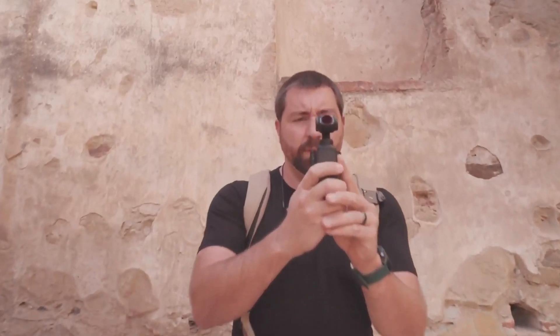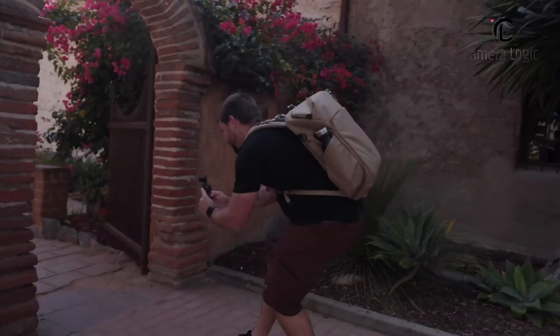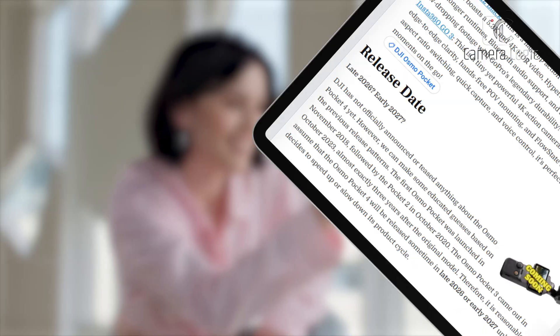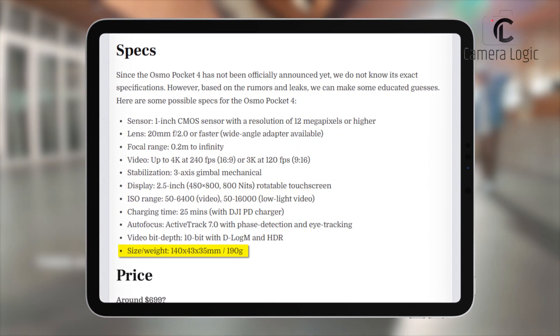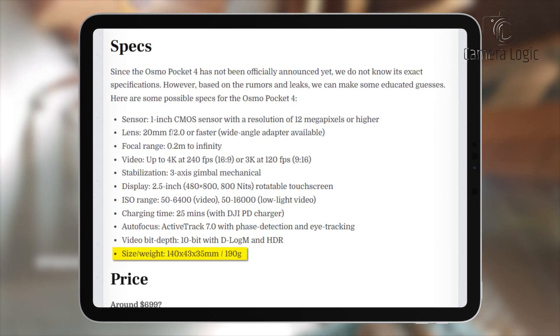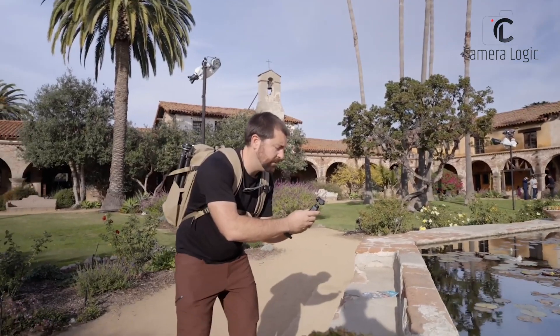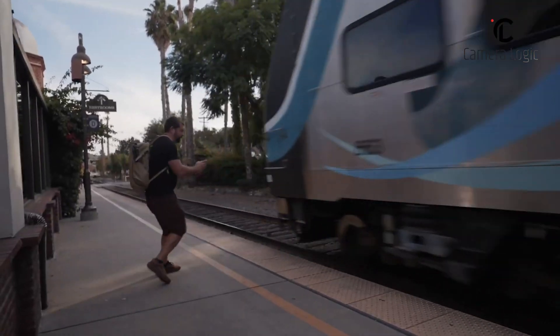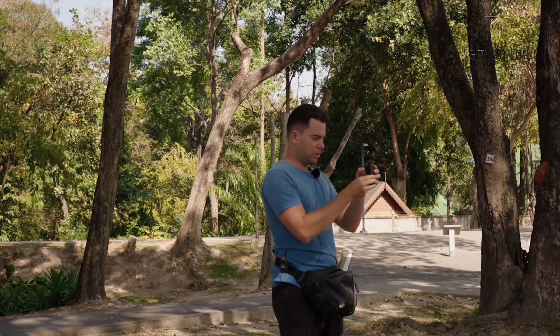The DJI Pocket 4 is expected to retain the signature vertical form factor but with notable refinements. Leaks suggest a slightly larger build, measuring approximately 140 by 43 by 45 millimeters and weighing around 190 grams. While it may be a bit bulkier than its predecessor, this increase in size could bring better ergonomics, a more comfortable grip, and improved button placement for easier control during filming.